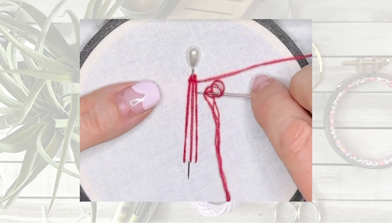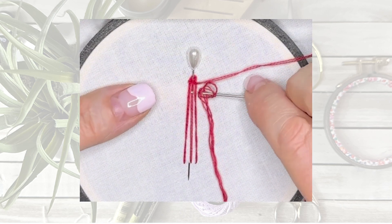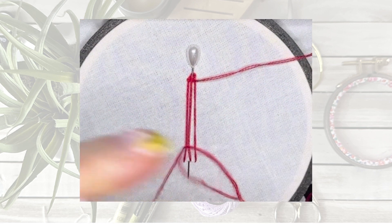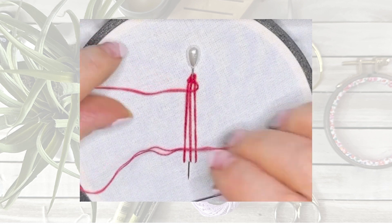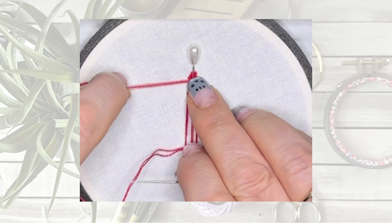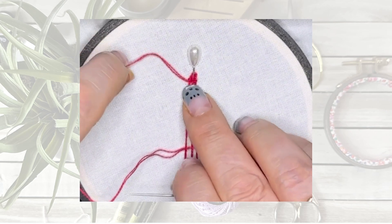You can use the needle to slightly push the threads up a little so it sits nice and snugly together. Remember not to pull too hard at the end of each line. And the reason we're using the needle eye is because it doesn't catch on the thread. If you use the pointy end, it would catch and drag on the thread.